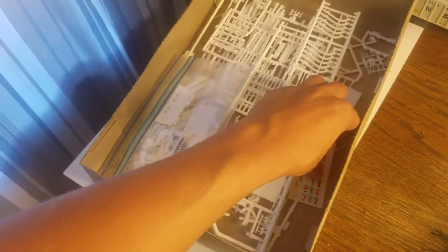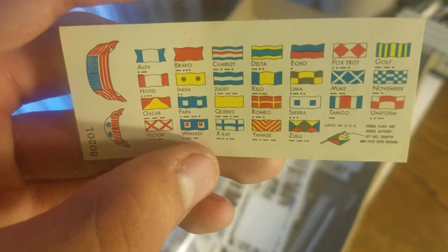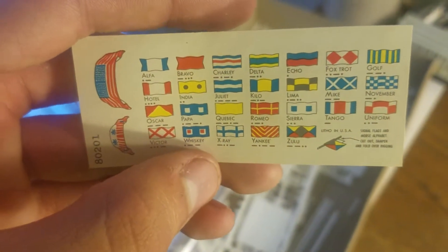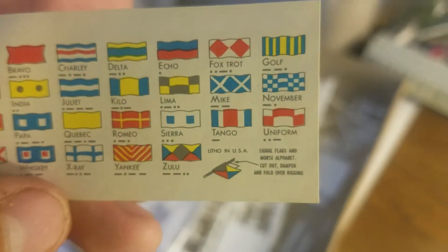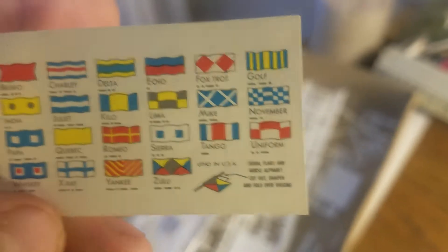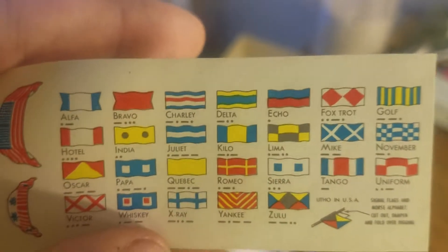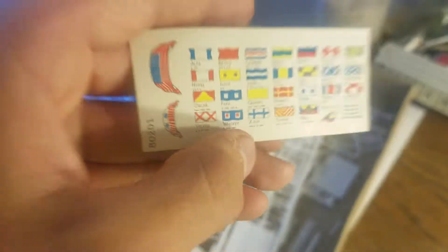Then you've got this little piece of paper that has all the naval flags on it. You'll basically cut these flags out and follow the instructions — you fold them over, dampen them, and then fold them over the rigging. They're twice as long; you fold it in half over the rigging line to actually hang the flags.